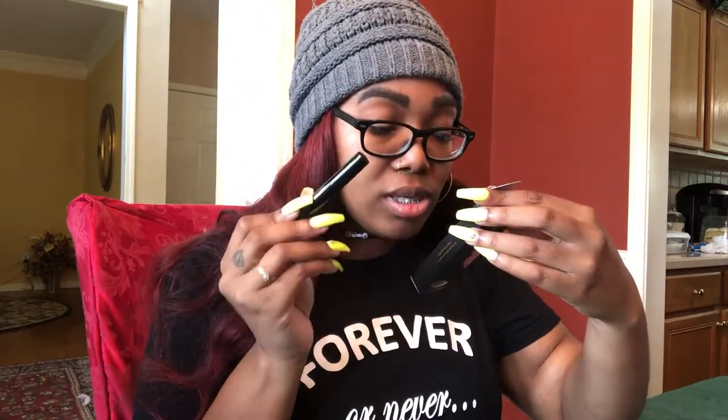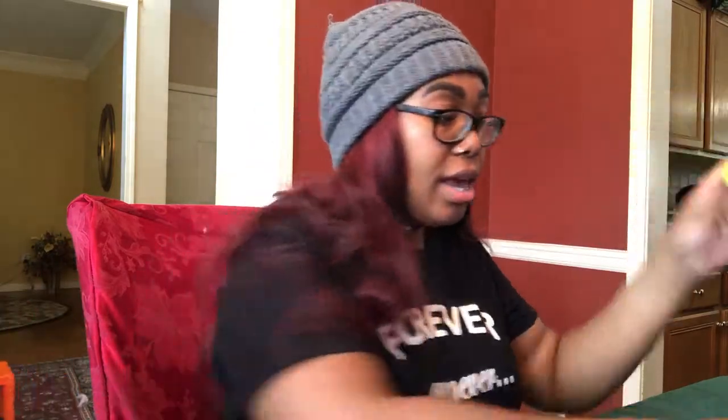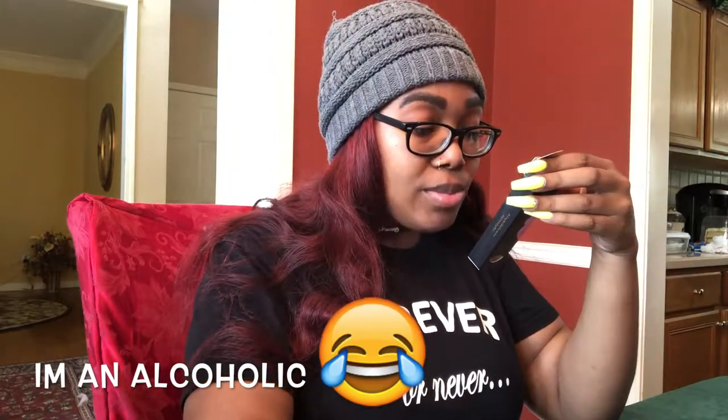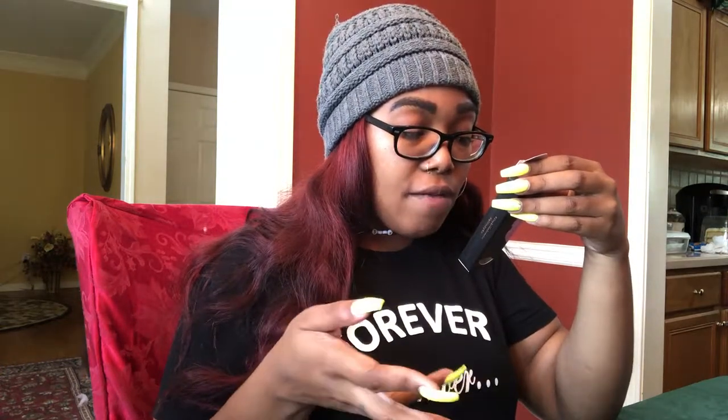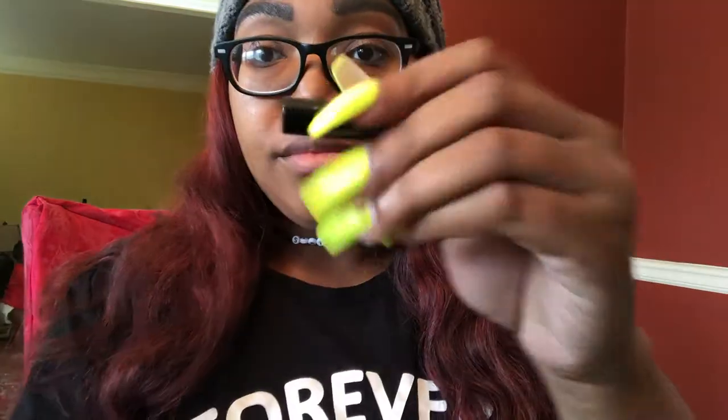The instructions say: step one, start with dry lips. Step two, apply the gloss on parted lips one lip at a time, so I have to apply this to both lips one at a time. Once the gloss is clear, dampen the applicator — I'll just put water in a shot glass — then use it to pick up the glitter and gently pat onto your lips to completely cover the gloss.